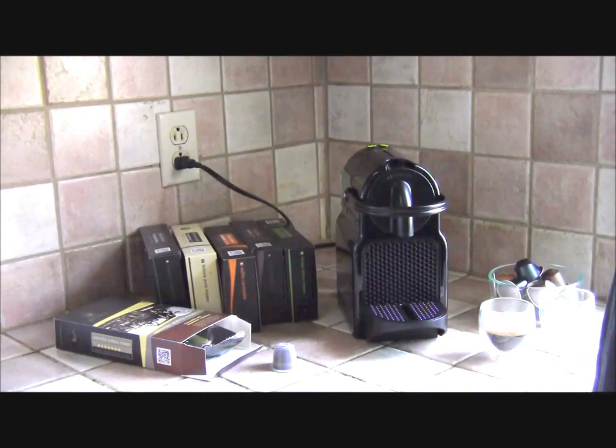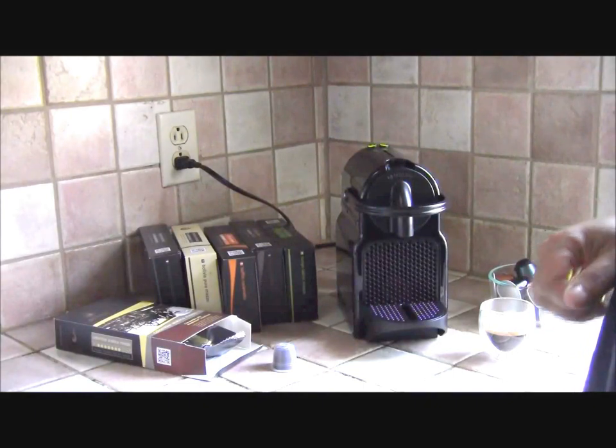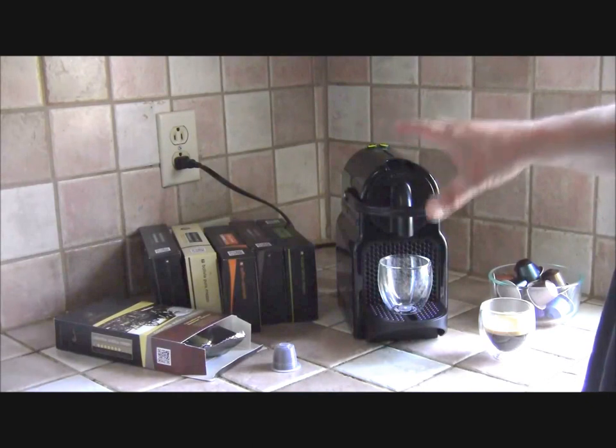So that's why I was glad when the folks from Gourmesso sent me a selection of their capsules, because they cost about 30% less — pretty much exactly 30% less. So let's use one of theirs.